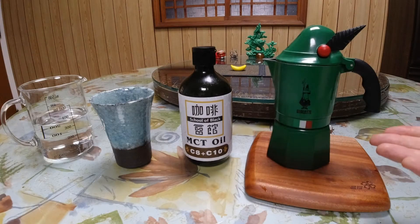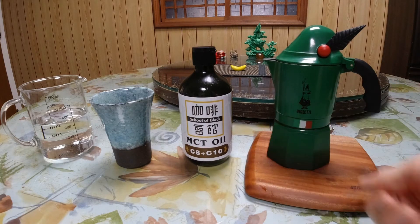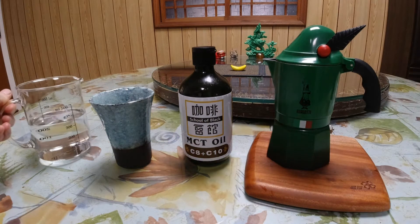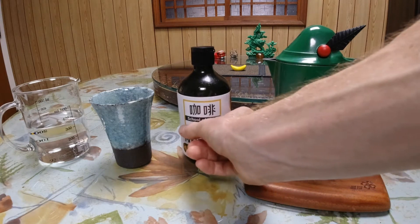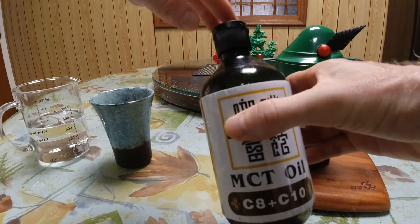And we're back. We've got our espresso, it's ready to go. We've got our MCT oil, my favorite cup for making small Americanos, and our water for mixing — just at room temperature. First up, I'm going to add the MCT oil.